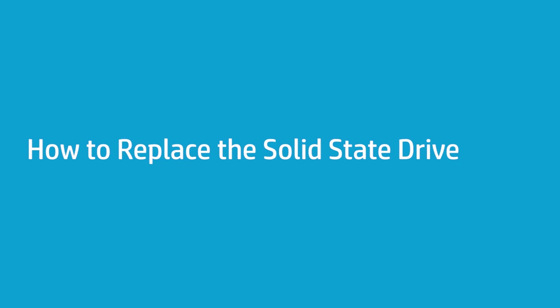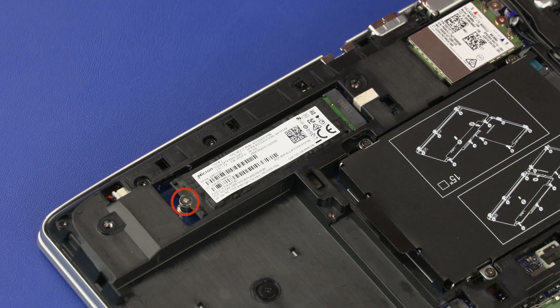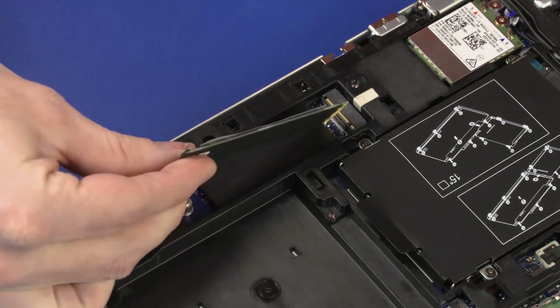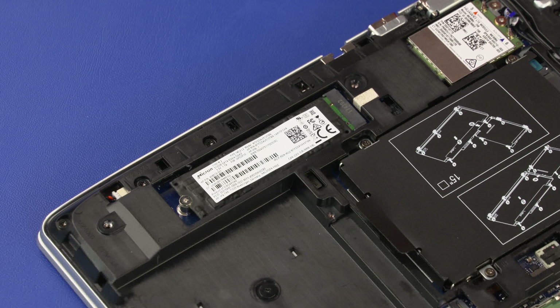How to Replace the Solid-State Drive. Before you begin, remove the base enclosure and battery. Removal: Remove the 2 mm P1 Phillips-head screw that secures the solid-state drive to the notebook and allow it to release to the spring tension position. Grasp the solid-state drive by the edges and pull gently to remove it. Reverse this procedure to install the solid-state drive.